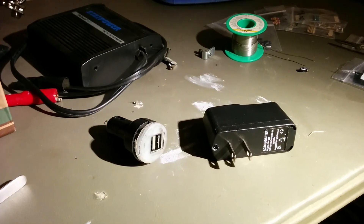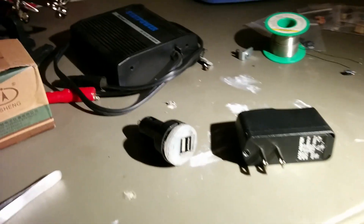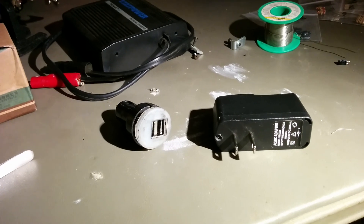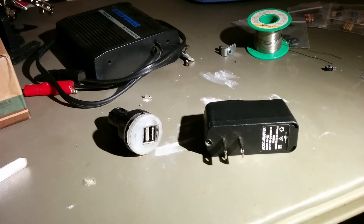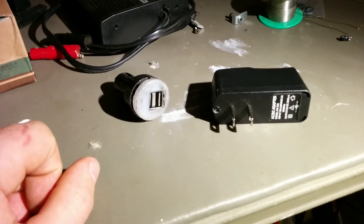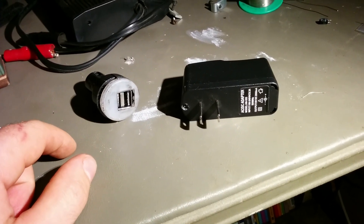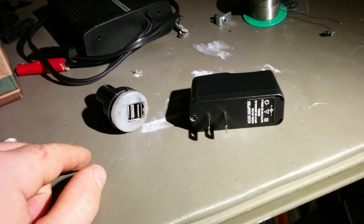They actually connect the data pins together. If your phone senses that they're shorted out, it will go into the higher charging mode and be able to draw the full capacity of the charger. Now, expensive name-brand chargers — the ones that come with your phone — have already been shorted out. They're properly designed and they're going to send the right signal to the phone. But a lot of us buy these inexpensive chargers off of eBay, and they don't give you the charging performance you expect because the data pins aren't shorted out. So your phone detects it as USB and only charges at the lower rate.